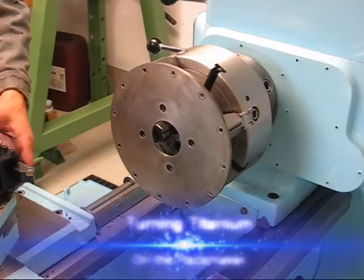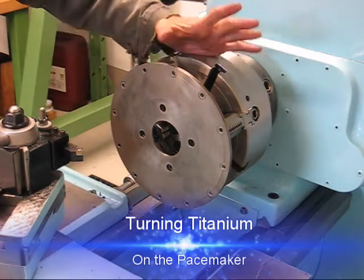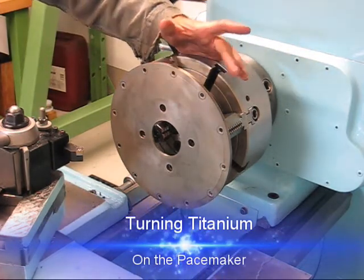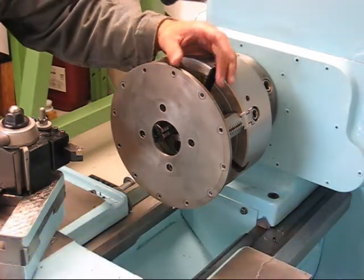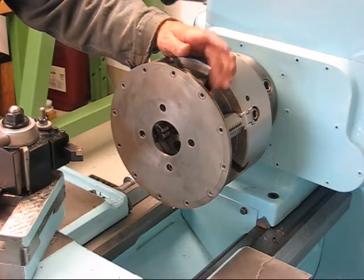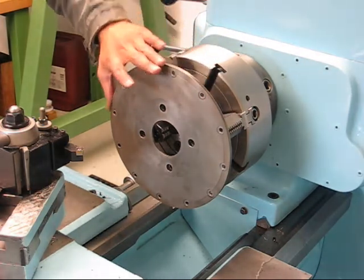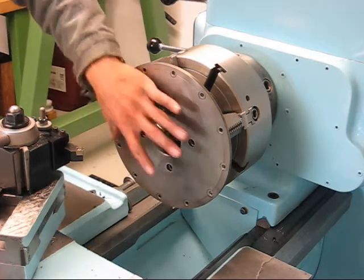This will be a really short video. I have a titanium brake bell in the chuck here. I'm going to turn off 1.5mm of each side of the diameter, so 3mm less in diameter overall.